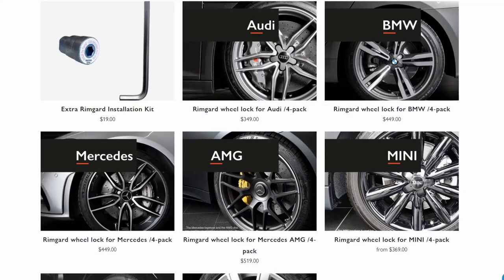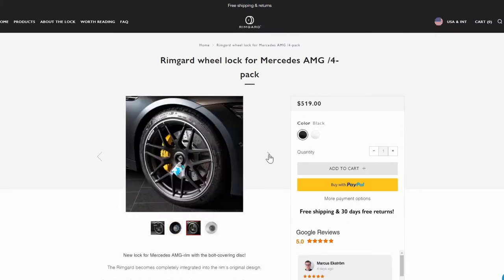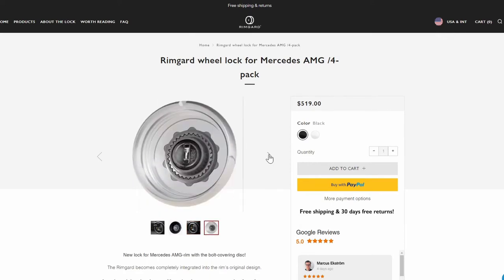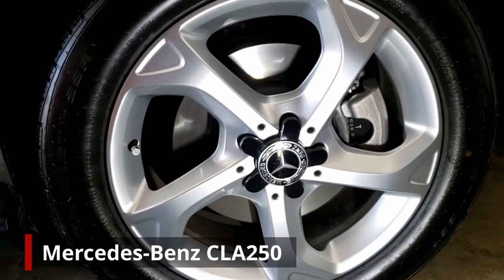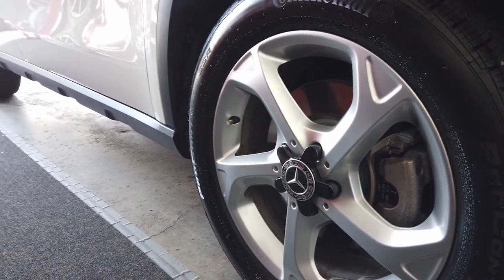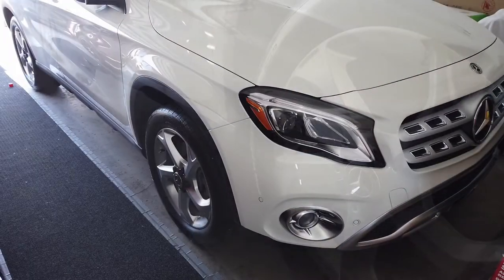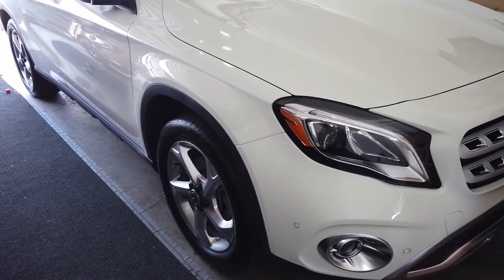So what do you think? If these wheel locks interest you, find the link to their website in our video description below and check them out — let them know we sent you there too. They have different locks available for different makes of cars, and even one for one of my favorite OEM Mercedes-AMG forged wheels. You can't even tell it has Rimguards installed. This is what my Rimguards look like on a CLA 250. Granted, it might look better with matching color, but I like the contrast. Note too that anyone familiar with vinyl wrapping can wrap these to any color they want.